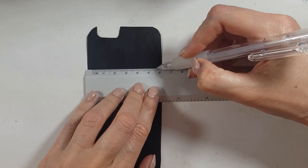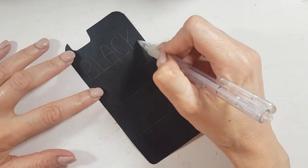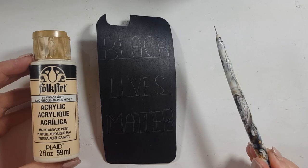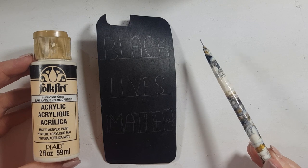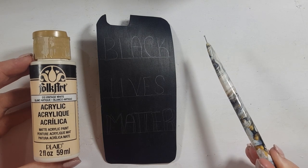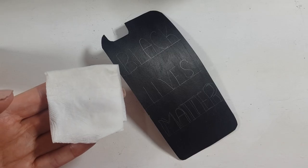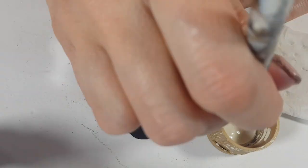Then I'm going to use my ruler to mark three lines and write 'Black Lives Matter' with my pencil. I'm going to be using my vintage white acrylic paint and this dotting tool — I do have a DIY for this one too, it's pretty handy. Feel free to work with a toothpick if you prefer.